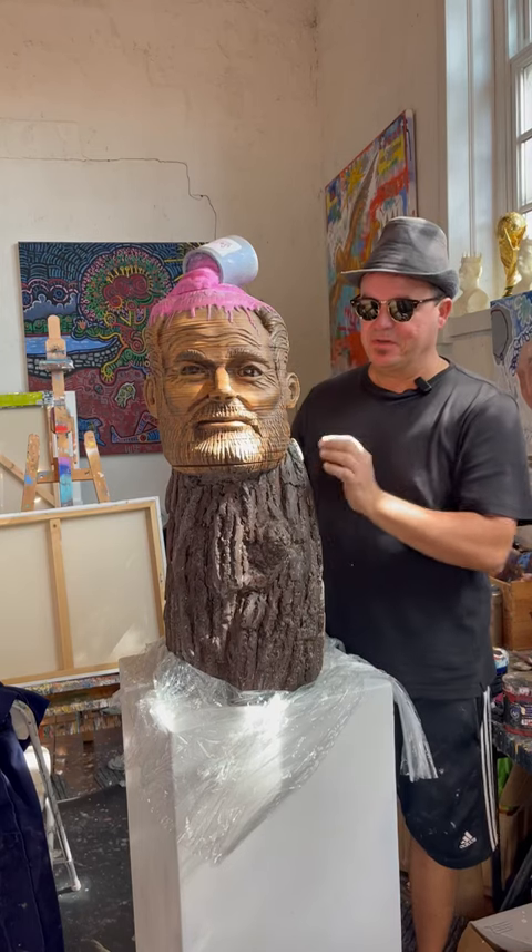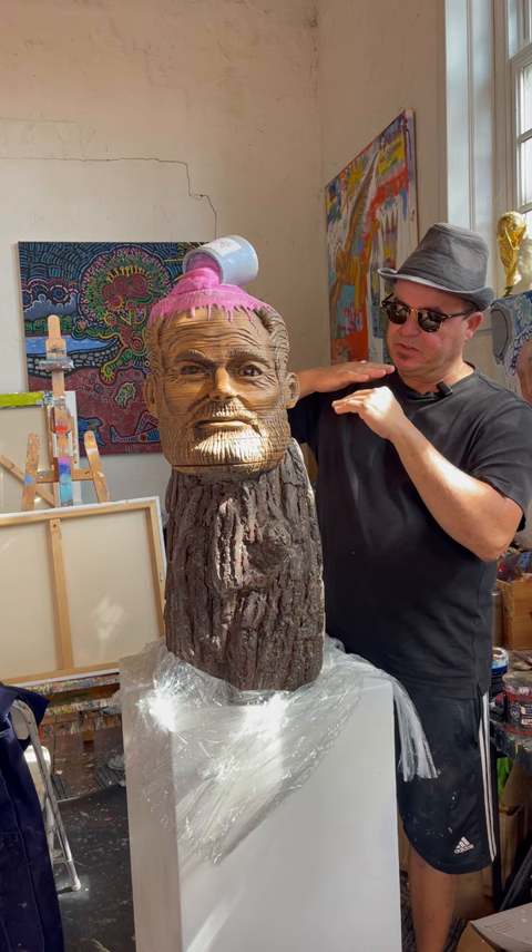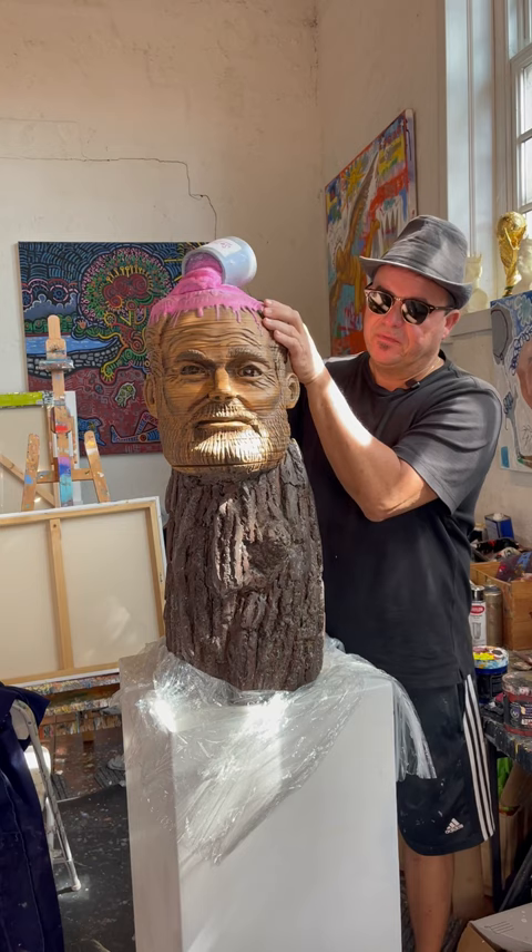Hey guys, just wanted to show you one of my favorite sculptures that I've done. This one is a different medium — it's made out of wood. I've taken sheets of wood, sliced them into smaller pieces, and put a special mechanism on the inside to be able to flex it and move it around. It can be brought back to its original look. I kind of mix it with paper. It's called Pink Hemingway. Hope you enjoy it, thanks.